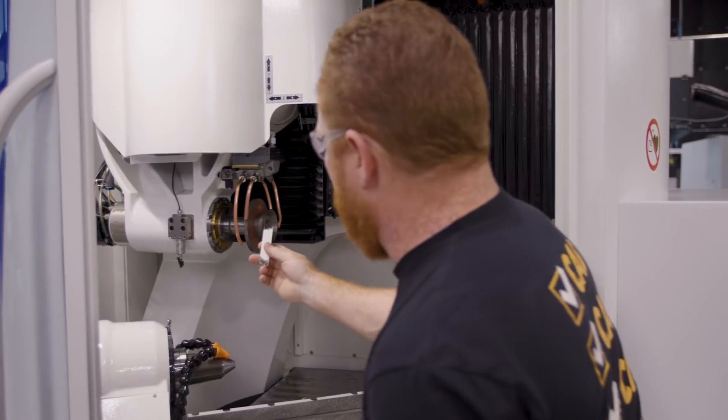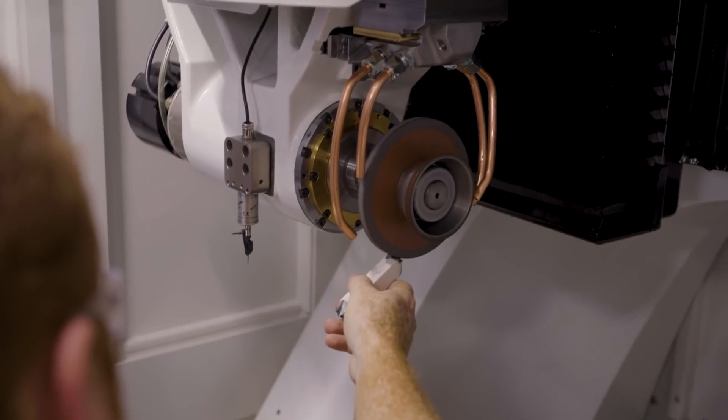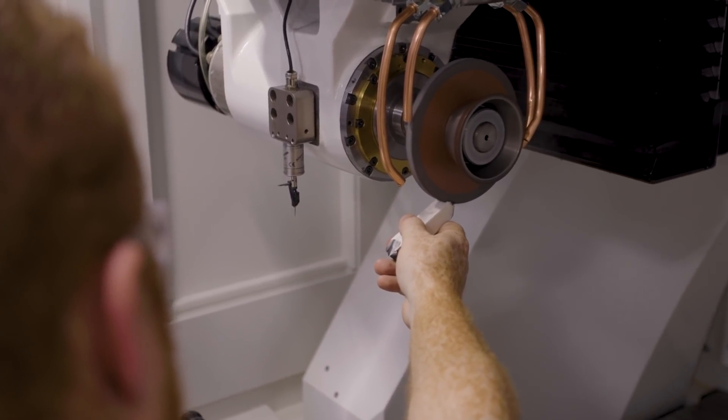We're going to turn the wheel on, and we simply take the stick and stick the wheel.